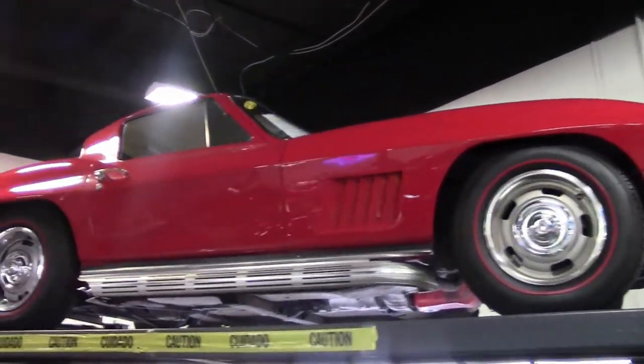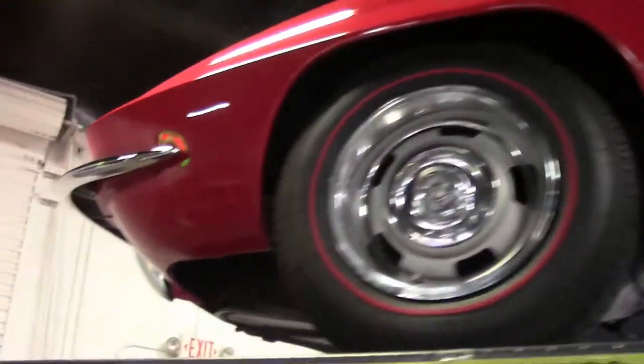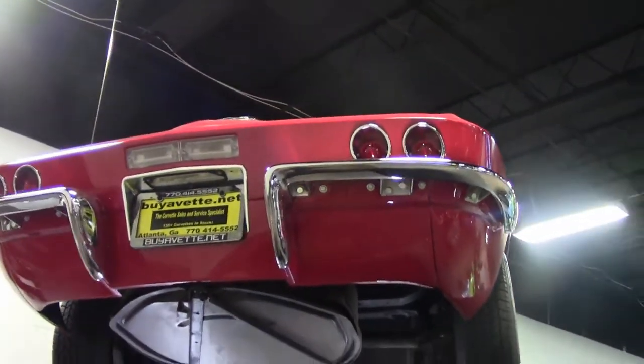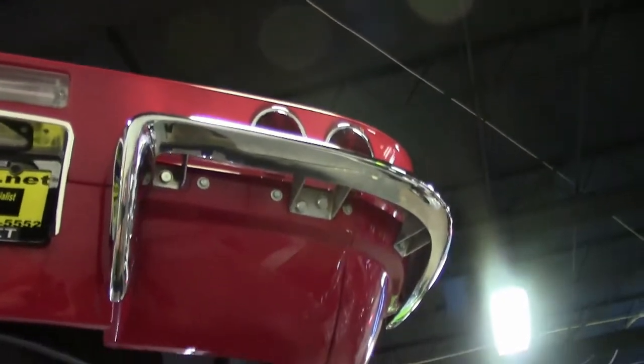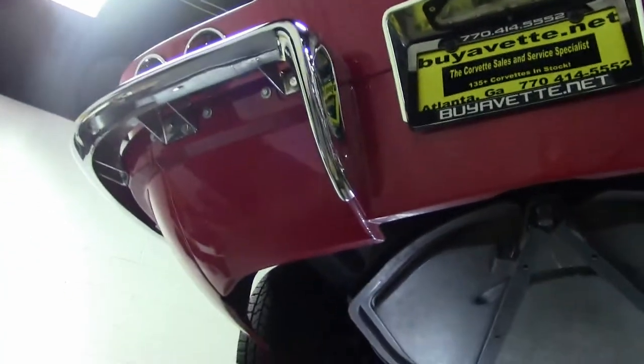Today we're going to go underneath a 1967 coupe to give you all a feel for what to look for under here and to show this one off a little bit. I always like to start with the bumpers — it's a great way to look underneath them to see if there's any corrosion and to look at the bolts to see how new they are. These are obviously a little bit newer, so these are bumpers that are in very good shape.